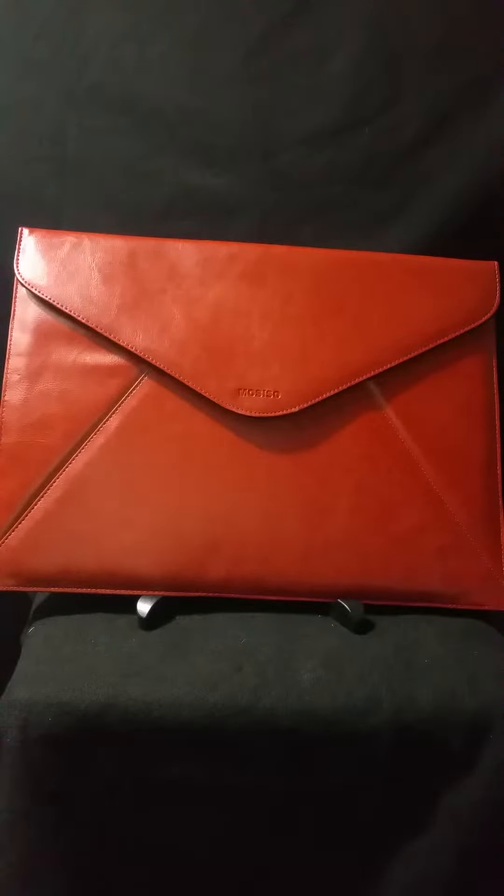Introducing Masiso. This item that I have today is a sleeve case bag. You can carry your notepad inside here, a Mac, your tablet, a Kindle. You can even carry a paper notepad or even a book.